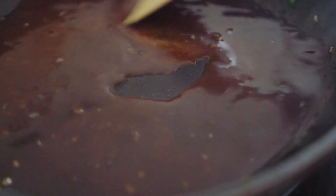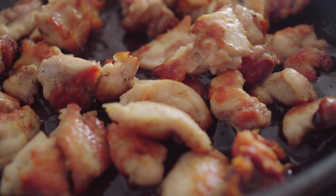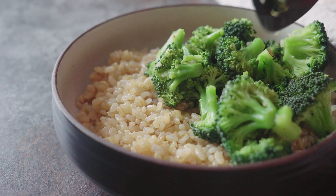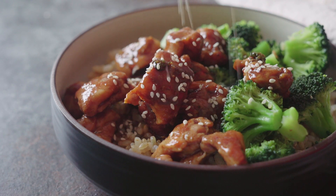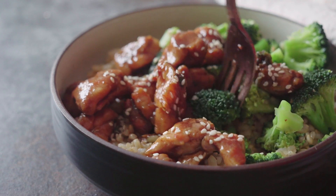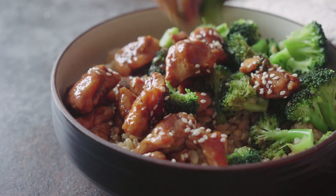Once the sauce is well combined, add the chicken back into the pan to reheat and coat it in the sticky sauce. You can either put the broccoli back in and mix it all together, or — what I prefer — serve the broccoli on top of some brown rice with the chicken on the side, pour the sauce only over the chicken, and sprinkle some sesame seeds on top. This recipe is super quick, super easy, and absolutely delicious — the perfect weeknight dinner!